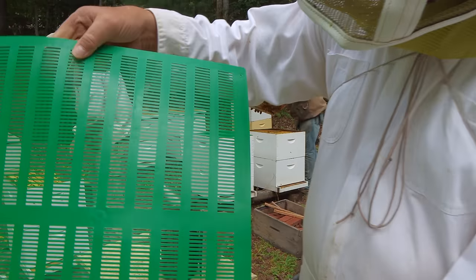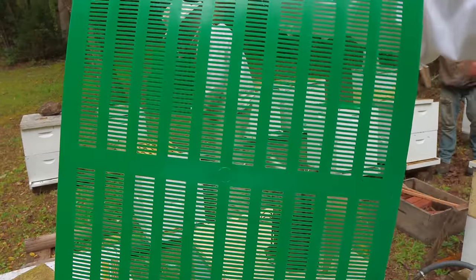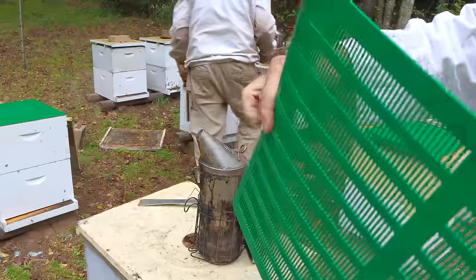One side is flat. It looks a little bit like a queen excluder, but the slots are too narrow and a bee would never get through there. The other side is kind of concave between the slots — almost like a trough in there where the bees can pack the propolis. So we'll put that side down. We'll feed each colony before we put the trap on, and I'll show you how we're going to do it.